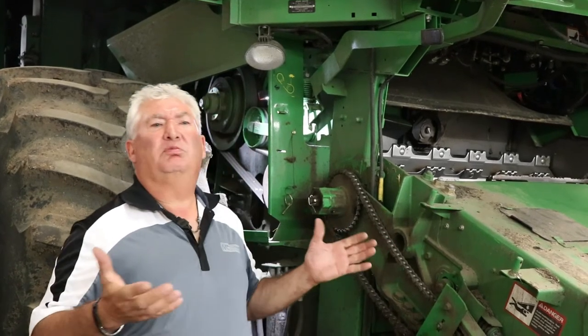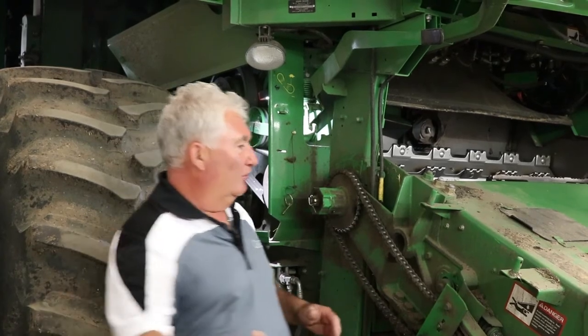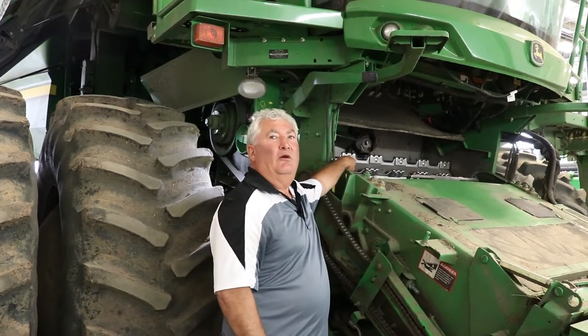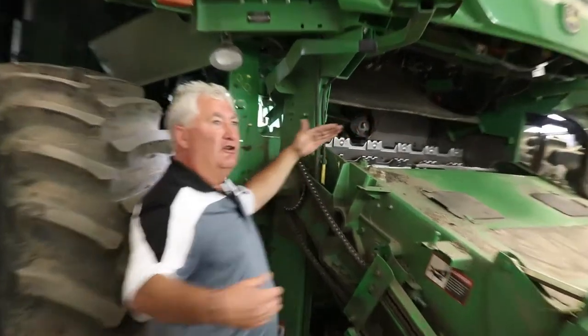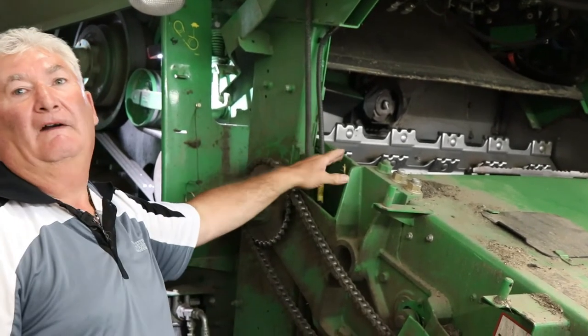So what happens when you plug your feed accelerator? You're driving down the field, feeding crop up the feeder house, you plug the feed accelerator and it stops turning. What's the next thing that happens? Your slip clutch goes off for your header because that's not turning — we're bringing crop up against there and now we're stalled tight.